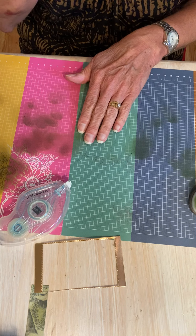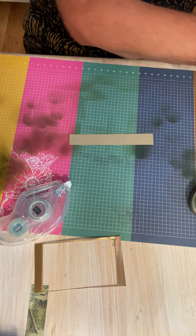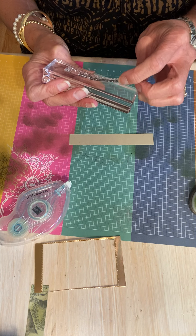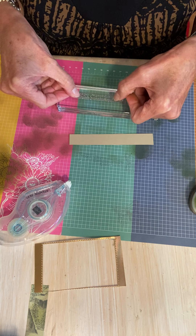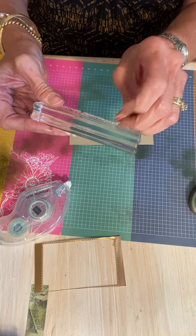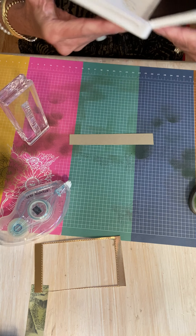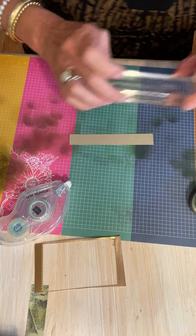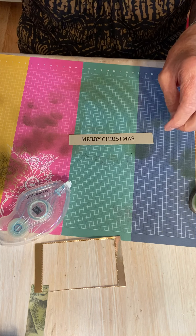Before we do the last piece, I'm going to stamp my Merry Christmas in Early Espresso. This is a photopolymer stamp set. I'm going to put this on my bigger block because it is kind of a long saying. It's straight — I'm going to lay this on my grid. Travis, it still looks a little crooked to me. Doesn't want to lay flat — I think that's good enough. This is a rustic card, so if it's not perfect, guess what? It'll still look good. So I'm going to use my Early Espresso ink and stamp this on here. It looks pretty good to me.